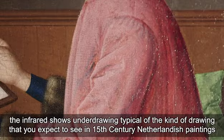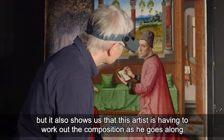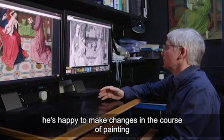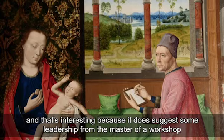The infrared shows underdrawing typical of the kind of drawing that you expect to see in 15th century Netherlandish paintings. But it also shows us that this artist is having to work out the composition as he goes along. He's happy to make changes in the course of painting — he hasn't got something completely fixed that he's mechanically reproducing. And that's interesting because it does suggest some leadership from a master of a workshop.